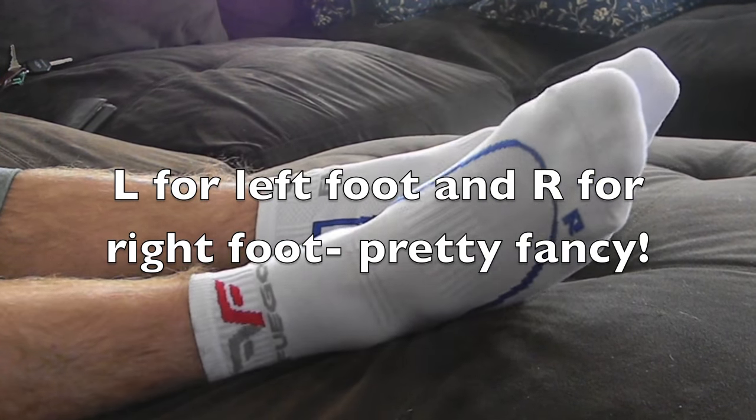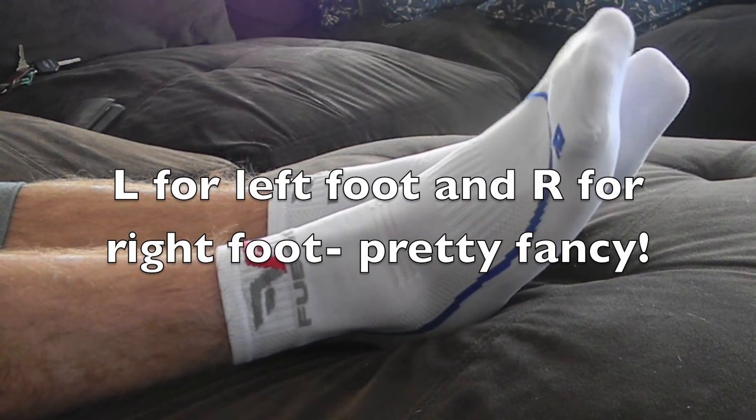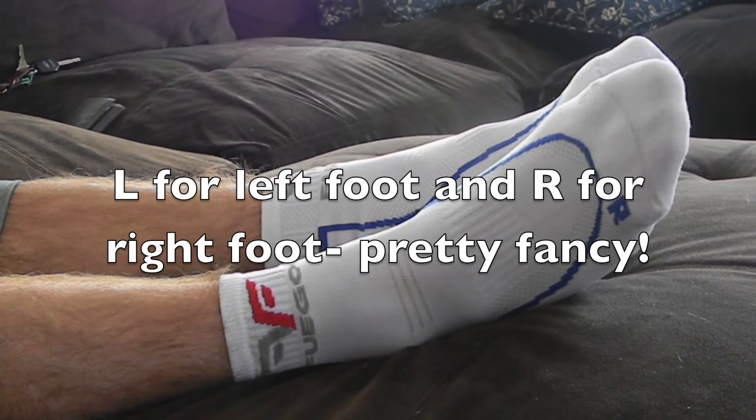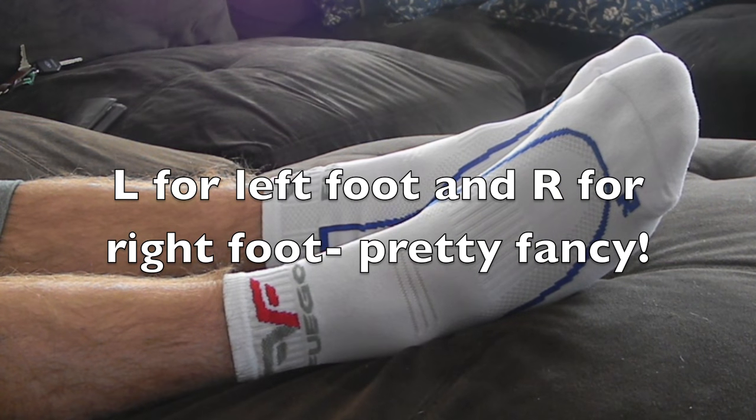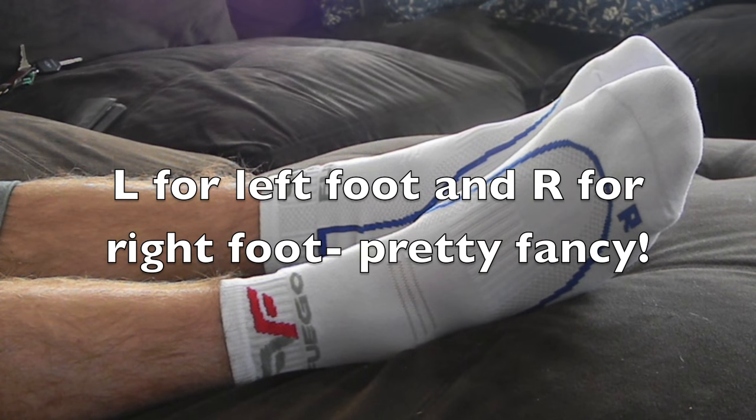If you do purchase these socks, the link will be down in the description — you can buy them off Amazon. They do not shrink when being washed, as they are pre-shrunk, which is really cool because it sucks when things shrink in the wash and then they don't fit anymore.